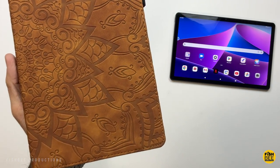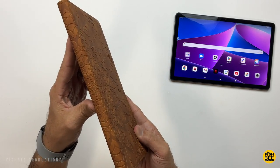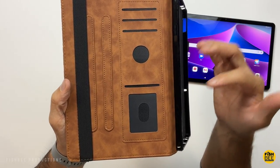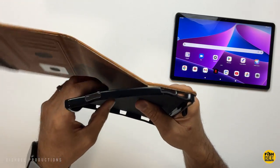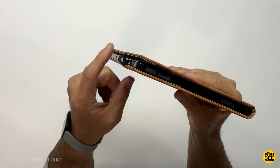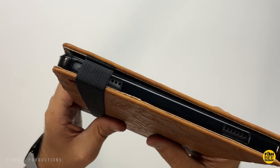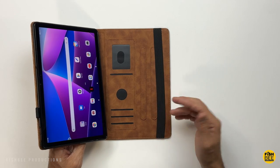Now this one is a leatherette folio style case by Tapolioru — sort of a weird name. Comes in four different colors: red, pink, black, and the one shown here is brown. It's got a nice pattern here on the front and back, and it sort of gives it extra grip. You've got some extra storage here on the inside along with an elastic strap that kind of keeps everything together. It's got a flexible TPU material that the tablet snaps into. Also has a spot here for a stylus or precision pen. You've got cutouts on the side and top for your volume buttons and power, then pretty nice cutouts on the top and bottom for speakers, and an oversized cutout for the charging port, and then a couple spots for the stand position.